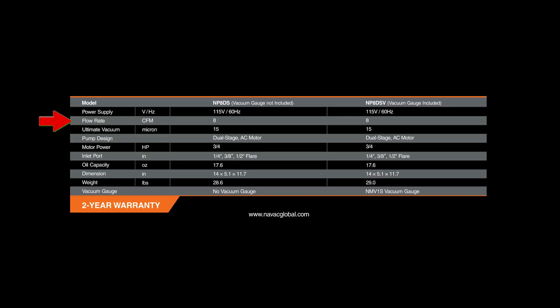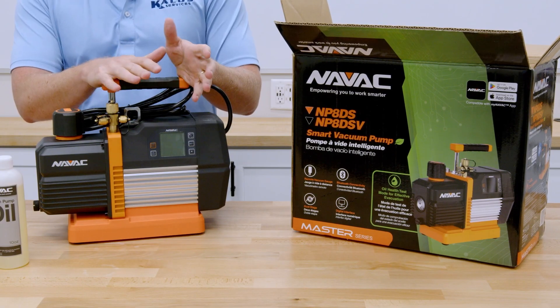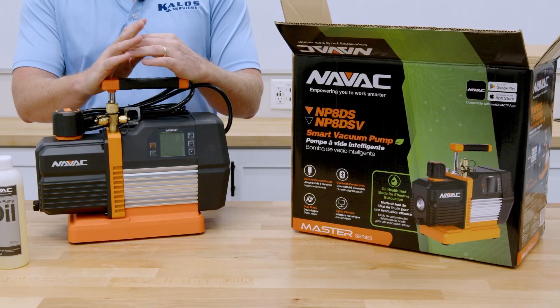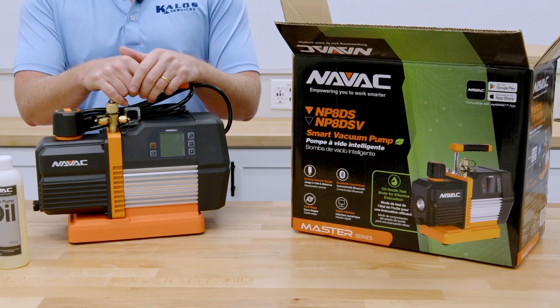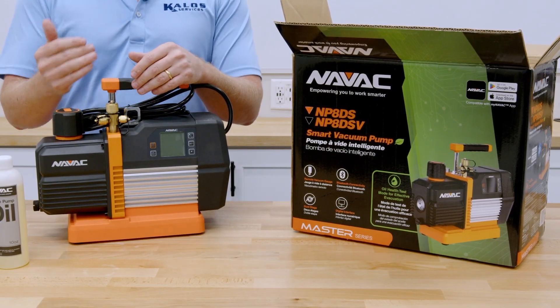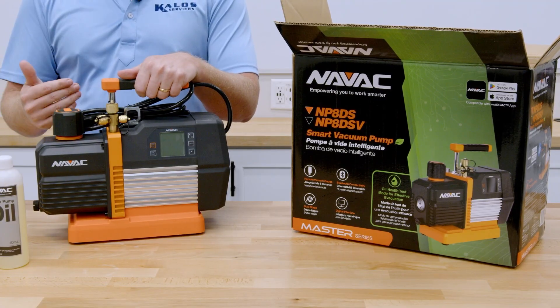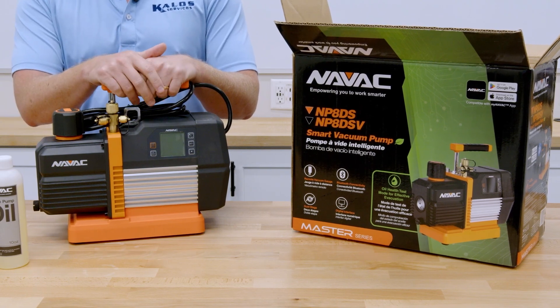This is an 8 CFM vacuum pump. A lot of people will look at bigger or smaller pumps, but the nice thing with an 8 CFM is it's going to effectively do everything — from large rooftop units all the way down to smaller residential units and mini splits. As we've talked about many times, it really comes down to making sure your cores are out and using larger hoses. That's really going to be the limiting factor to how deep you can pull a vacuum.